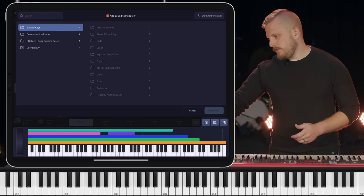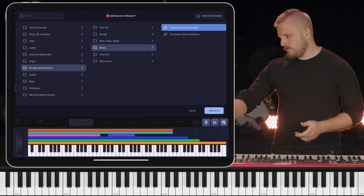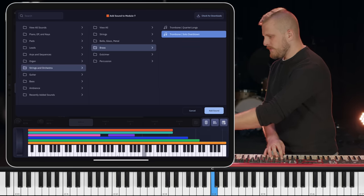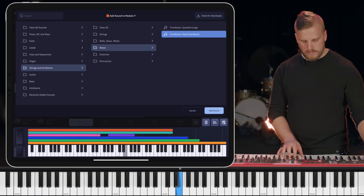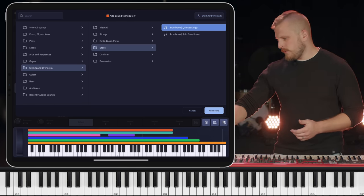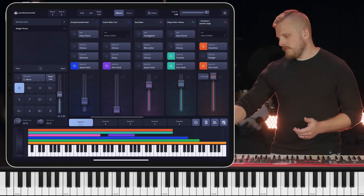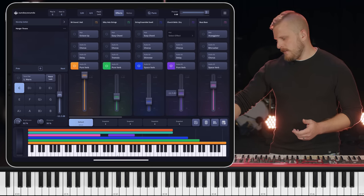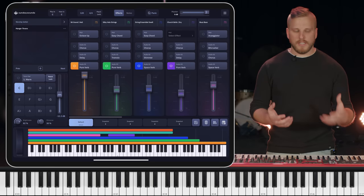Let's add that brass character. Going to the strings and orchestra category again and choosing brass. I have two options — both trombone: a quartet and a solo overblown. I think I'm wanting more of that wall of brass kind of thing, so I'm going to go with the quartet longs. Now that I've got a lot of things going on, I need to start mixing them to see how they all feel together, so I'm going to bring down the levels of these orchestral elements a little bit and bring back in these church bells and increase the volume of my two pad layers.